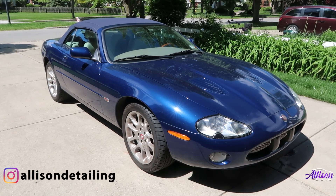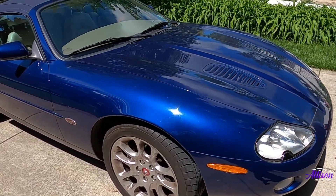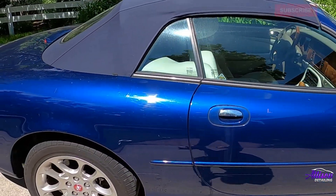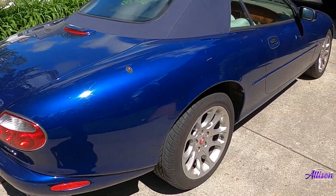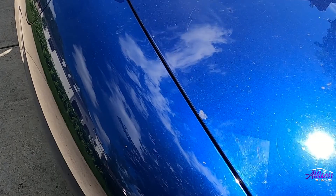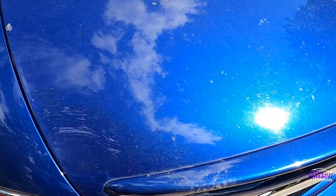Hey everyone, welcome back to the channel. In today's video we'll be washing and decontaminating the paint on this 2002 Jaguar XKR. This video is the first of a two-part series — in our next video we're going to be polishing the car and finishing it off with a very easy to use ceramic coating. As we walk around the car you can see that the paint is in really rough shape; there are swirls and scratches on almost every panel. Fortunately we were able to get most of these out, and when we're done this car is going to be looking new again.